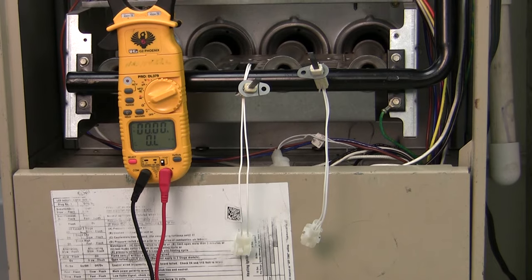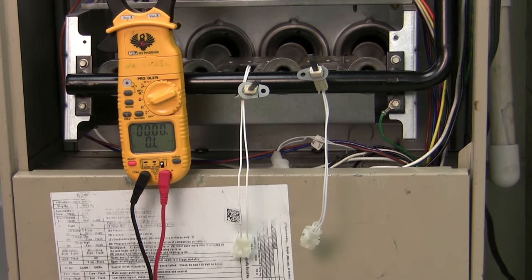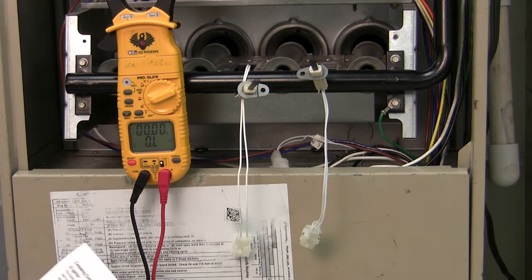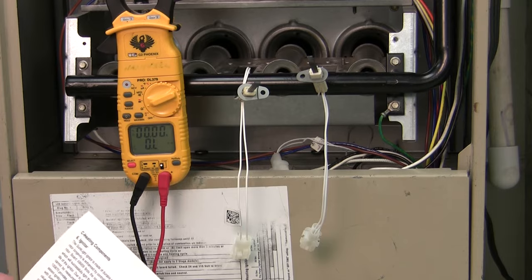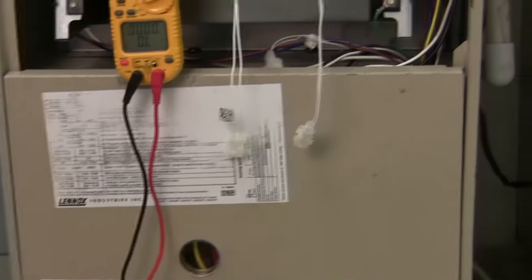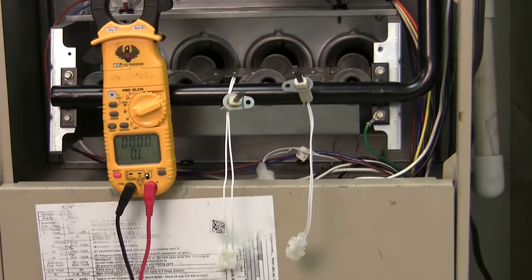All hot surface igniters are a little bit different. You have to make sure you get the right information to go with the right igniter. I went to the service manual — this particular igniter should be somewhere between 10.9 and 19.7 ohms at room temperature. So both these igniters are at room temperature at the moment.